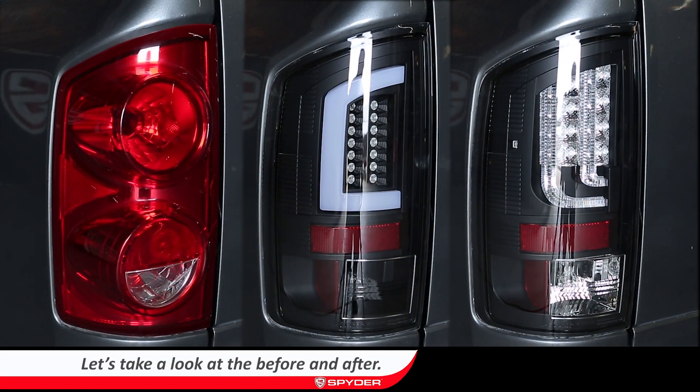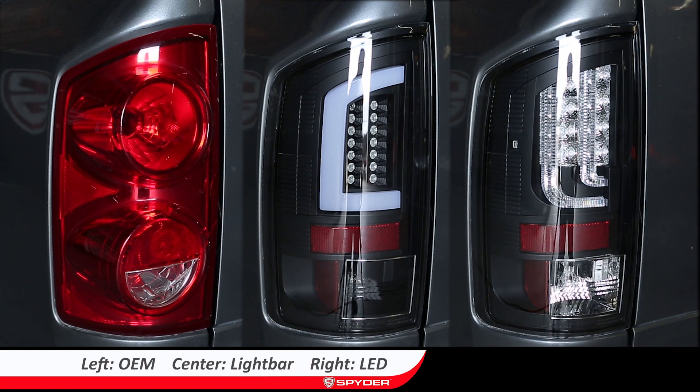Let's take a look at the before and after. On the left is the OEM unit, center is our LED light bar, and right is our LED model.